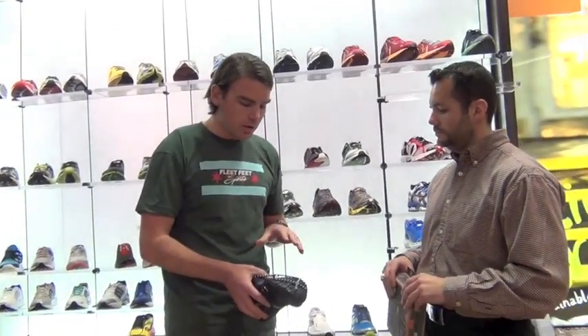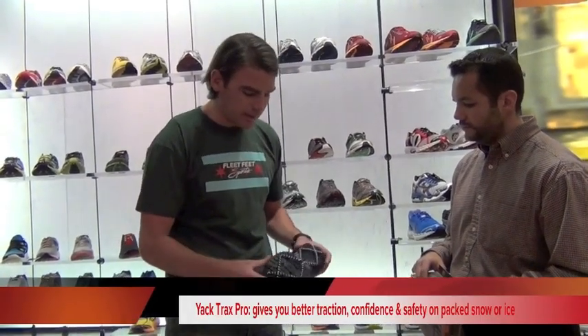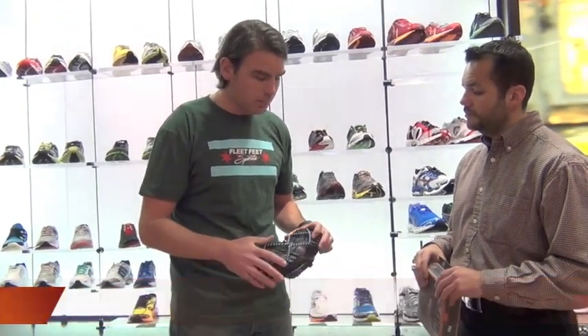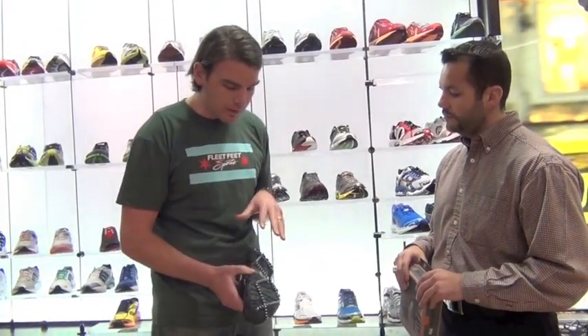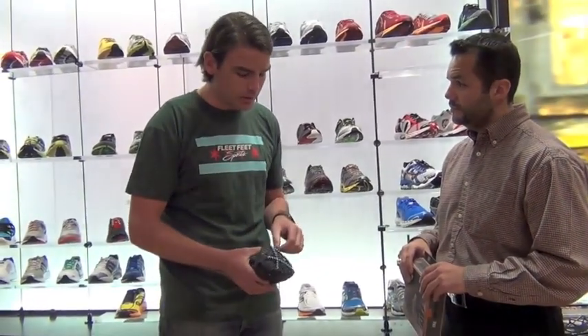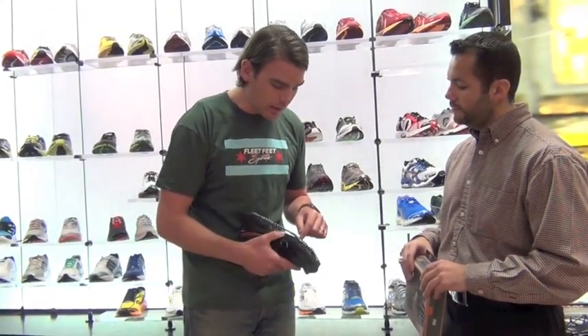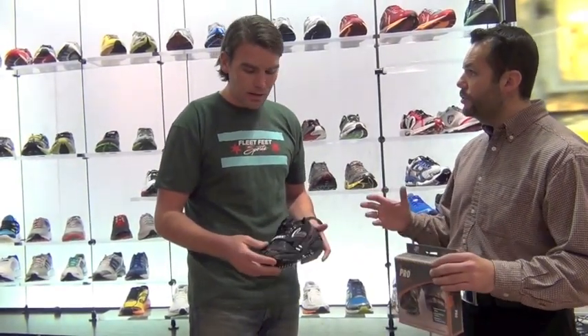Outside the shoe, we have this Yak Trax. It's a traction device — a cage that goes around your shoe, kind of like chains on a snow tire. It enables you to run successfully on icy, slick surfaces and hard-packed snow. We found it to be very effective because you can run on pavement with it and it doesn't affect your stride. The casing is rubber, the same EVA rubber the shoe is made of, so it adds a little cushioning and gives you traction in the middle of the cage without obstructing your stride at all.